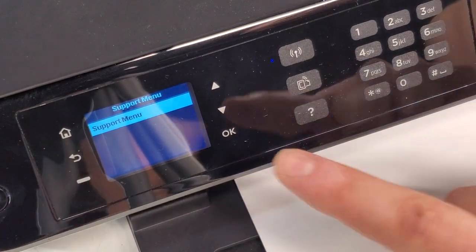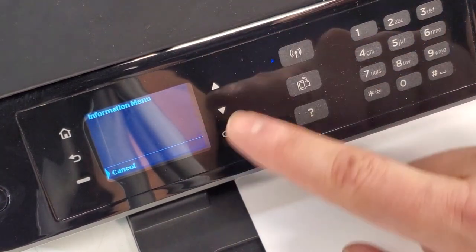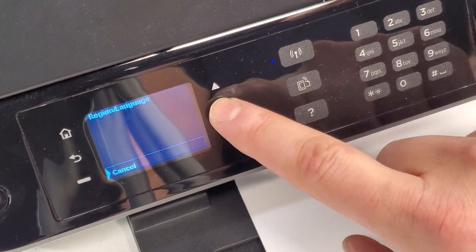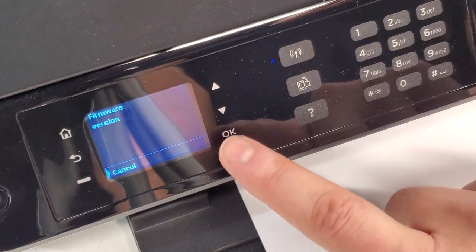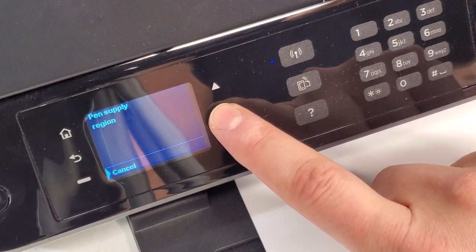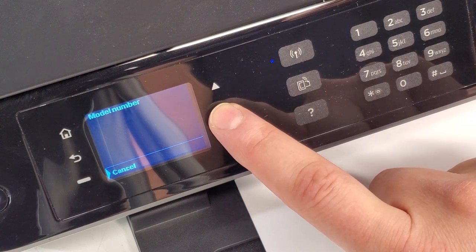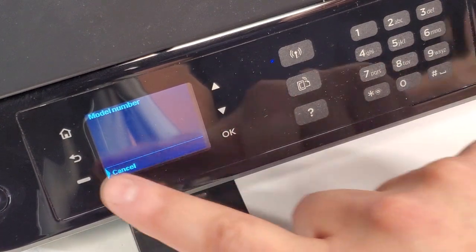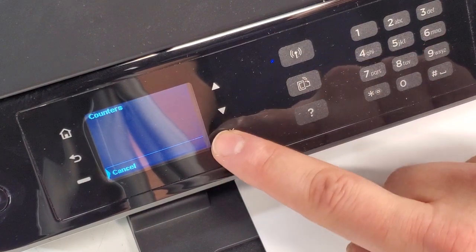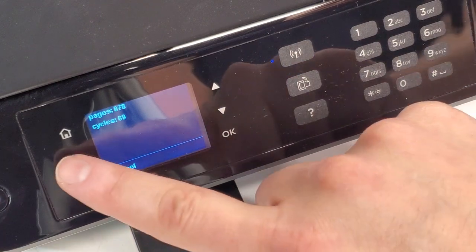The support menu comes on, and we're going to press OK — and it has our information there. For example, if you want to find out the page count, serial number, or the version. It's got a whole bunch of different stuff. We're going to go back to counters, and this printer has done 878 prints so far.